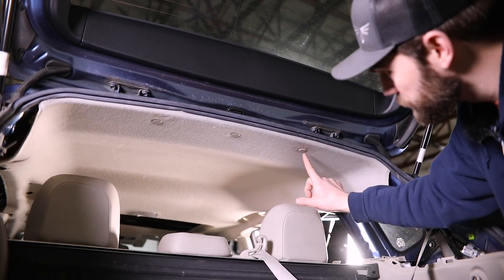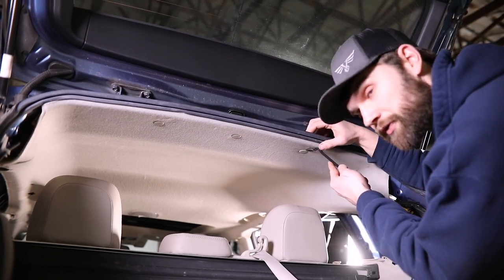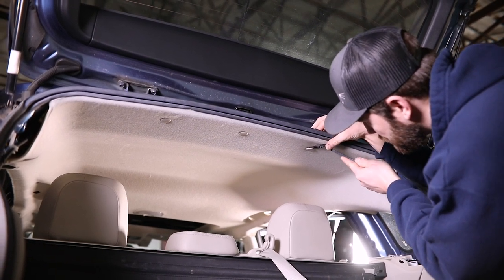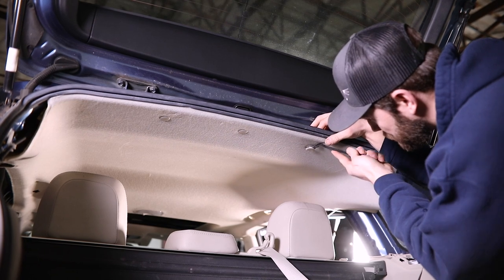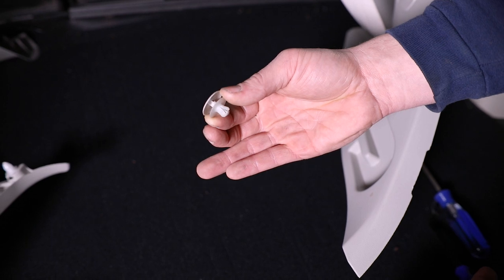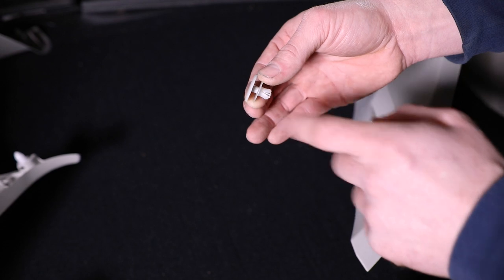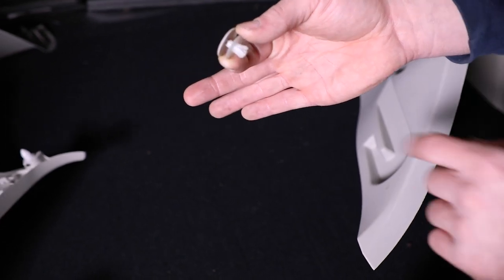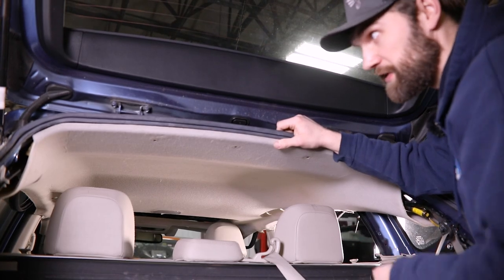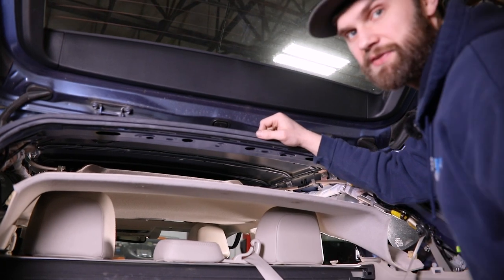Lastly, here at the back, you just have three clips going straight up into the headliner. With a screwdriver or a panel tool, just get up behind these and grab the edge, and you can pull them straight down. Now here you can see this is kind of a two-part clip, so really all you're trying to do is get under this outside edge and just release that about that far, and then you can get under here and pull the entire clip out. With those clips removed, this will just kind of fall down out of the way, giving you all the access you need to get to those nuts.